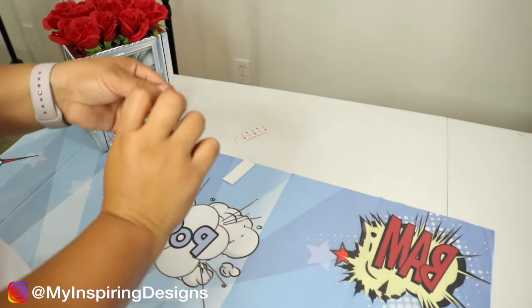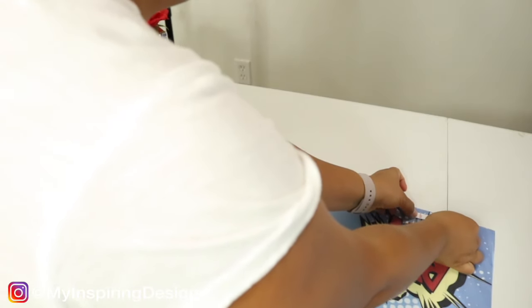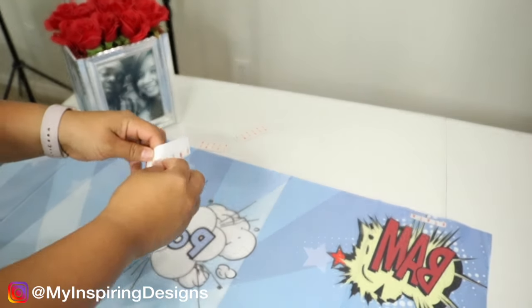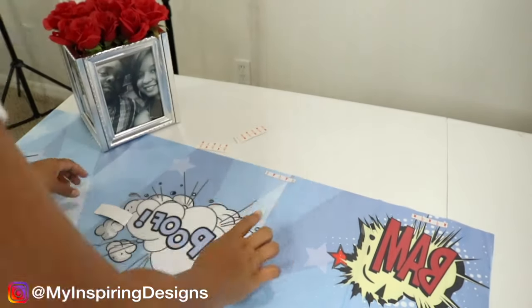Don't mind the picture frame centerpiece that's holding the backdrop — I actually needed something to hold on to it because it kept falling. That was a previous project I did in my previous videos, and if you want to check it out I'll leave the link to that video in the description box below.